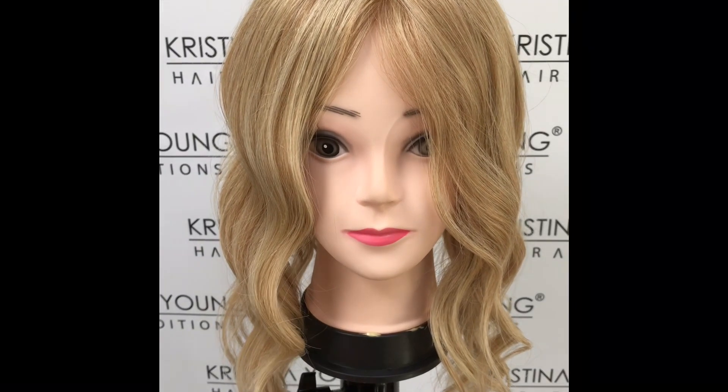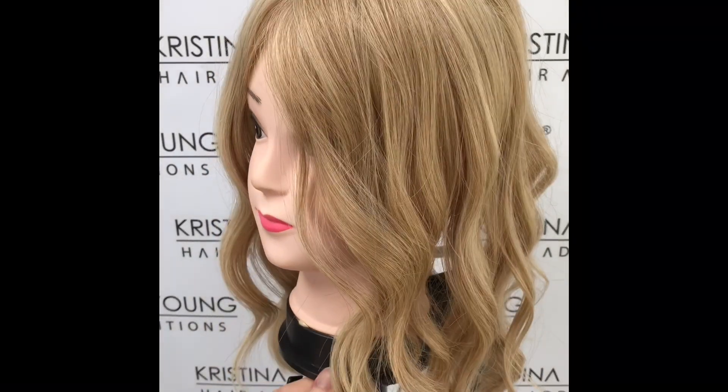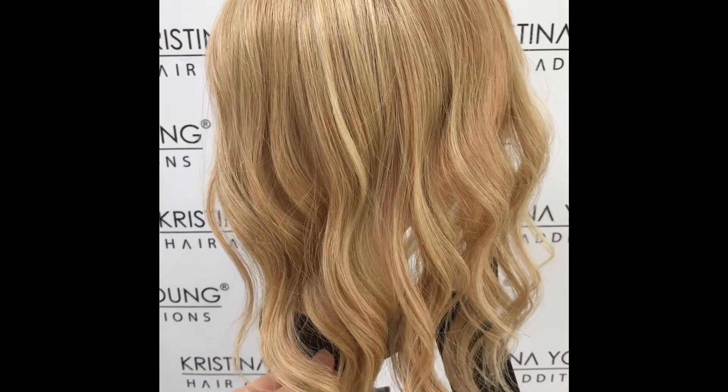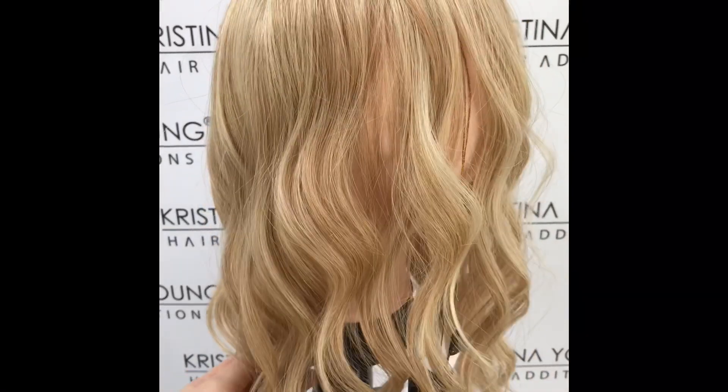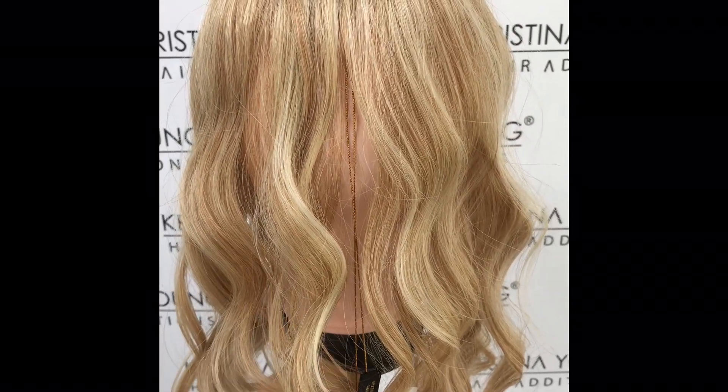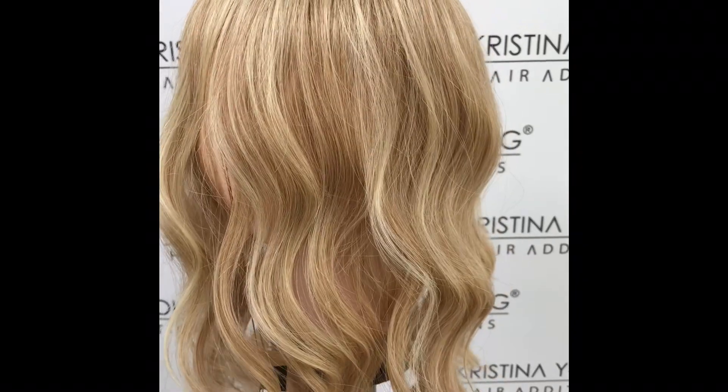The Lacefront Mono Top Wave 14 inch by Beltress is a clip-in lace front hair topper which integrates with your own hair to add body and volume. The side fringe measures 11 inches and the sides and back measure 14 inches. The hair is heat resistant synthetic fibre.